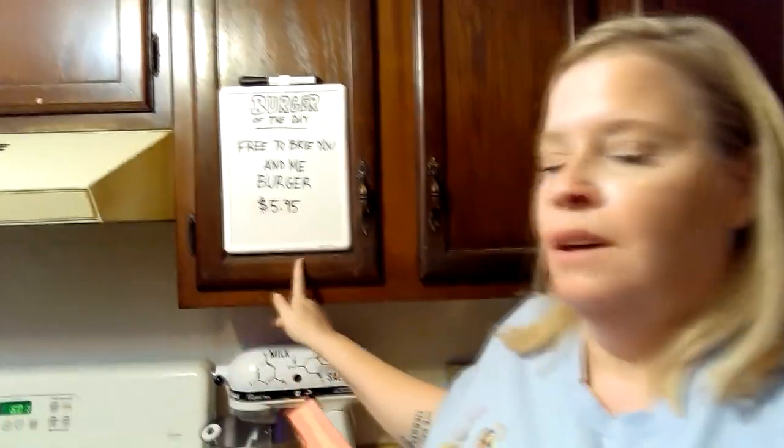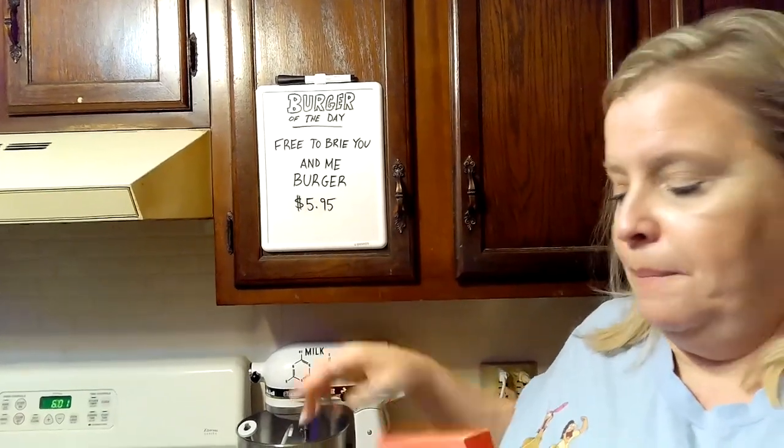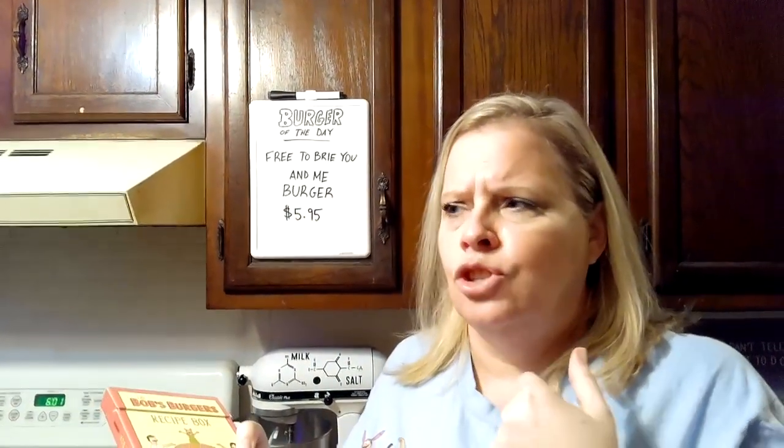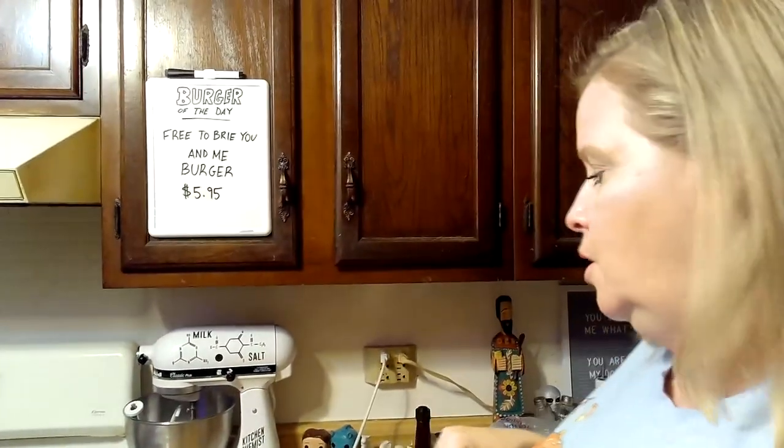First one up: 'Free to Breed You and Me,' which is very fun. Of course there are ones that have pork in them, but when they have bacon we'll use beef bacon for Matt. And I'm not a big fan of spicy, so we'll figure it out at that point — maybe use milds or chilies or something like that. So here we go, we're going to start off.